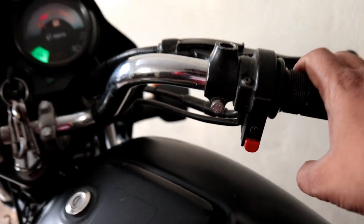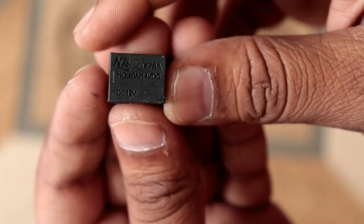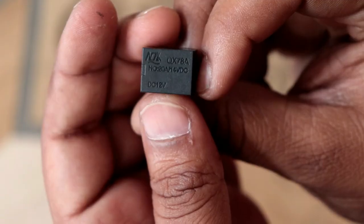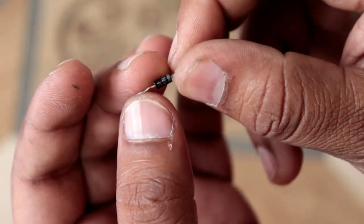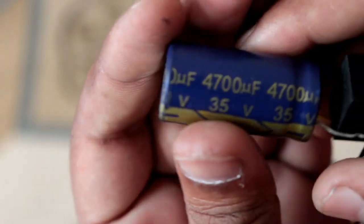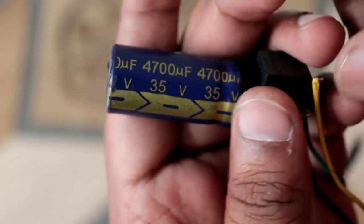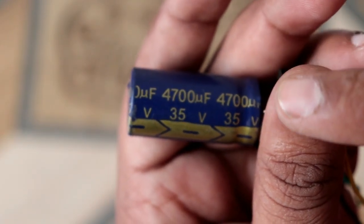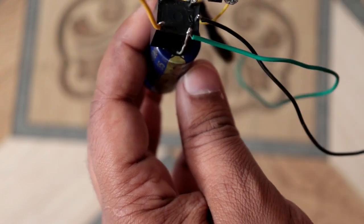First of all, you will need a small mini relay, 12 volt. You will also need a diode — you can take it from an old circuit board. And you will need a 4,700 microfarad capacitor.